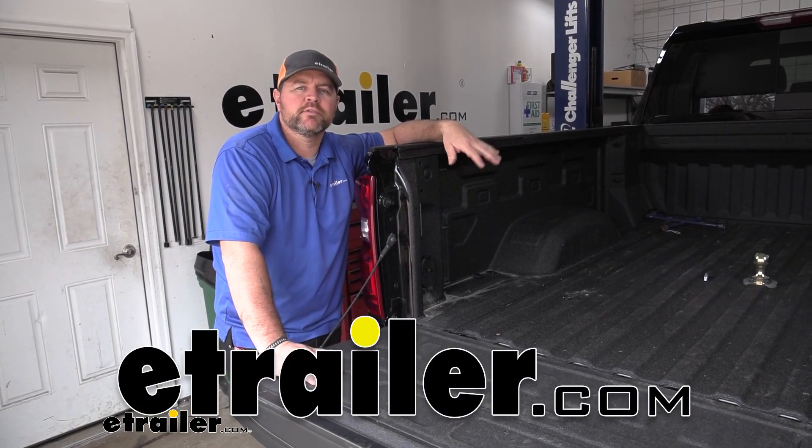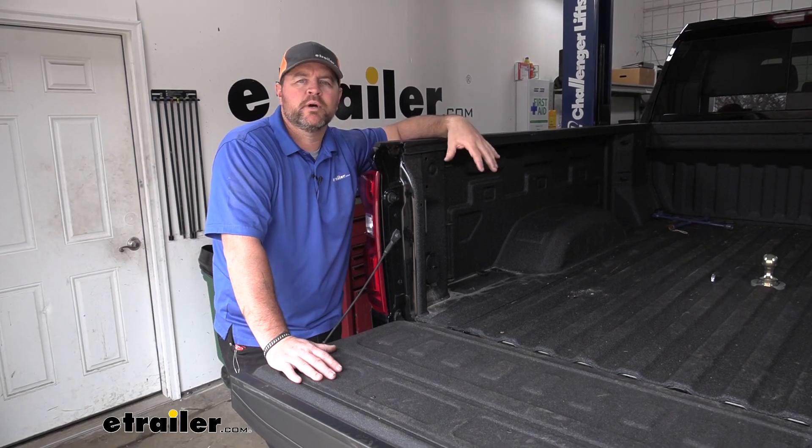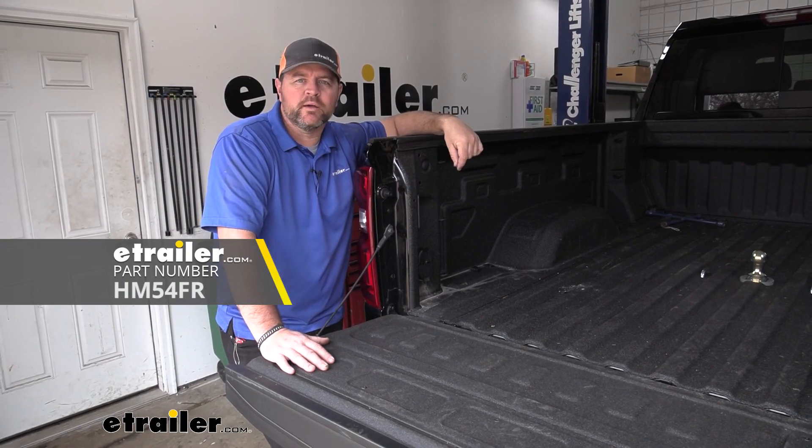Hey guys, Shane here with HR.com. Today I have a 2020 Chevrolet Silverado 2500 and I want to walk you through how to install the Hopkins in-bed fifth wheel gooseneck wiring kit.